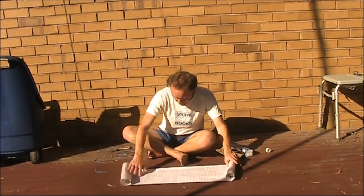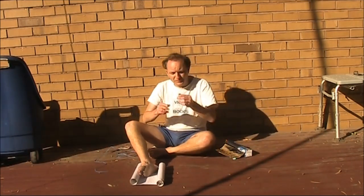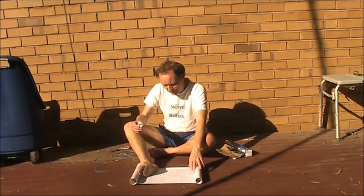The problem with this is it keeps rolling up. It helps if you get some sticky tape so you can stick it to the flat surface, and then we can make this sandwich.